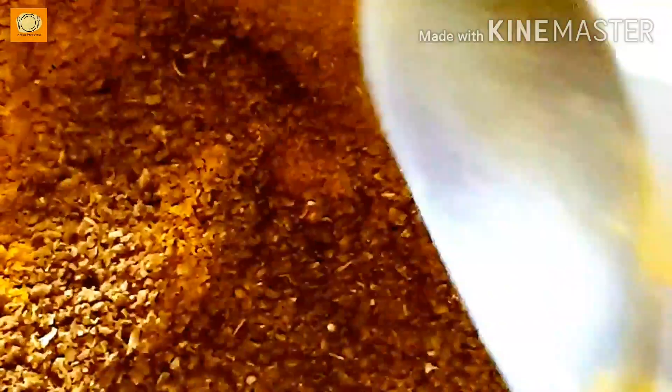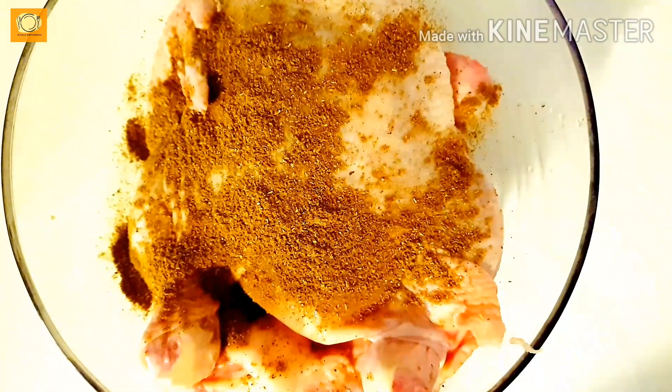Then we have to add 1 teaspoon of haldi and mix everything together. Your homemade mandi masala is now ready.